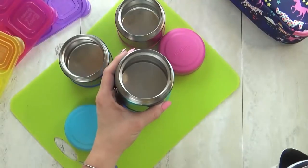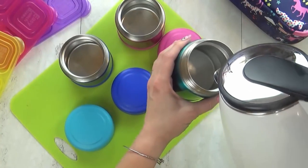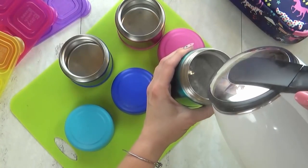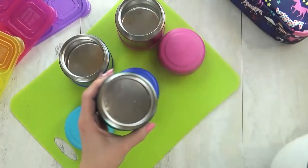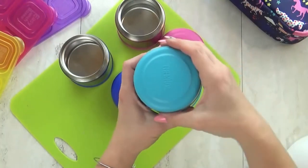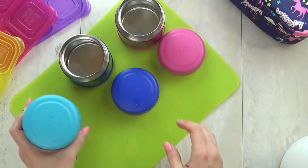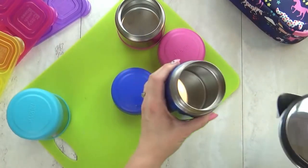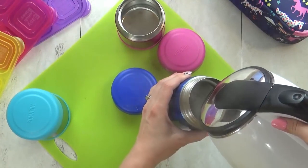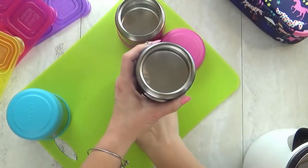The trick to keeping hot foods hot in a thermos is to preheat the thermos itself. I know that sounds weird — it's not like you can pop it in the microwave. To preheat it, you need some boiling hot water. The perfect time to do this is while your food is cooking. Fill each thermos to capacity with boiling hot water, then quickly screw the lid on tight, and let it sit until you're ready to fill them.